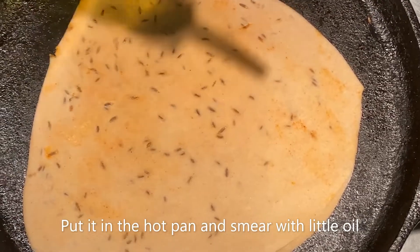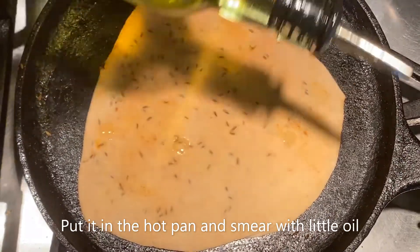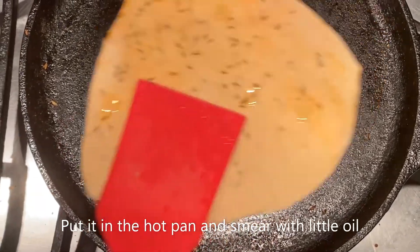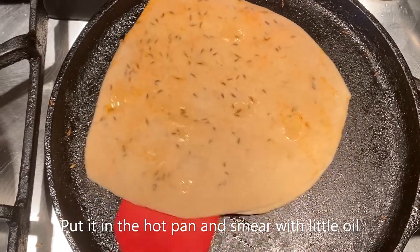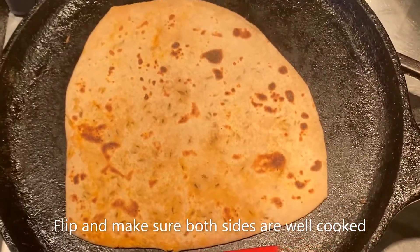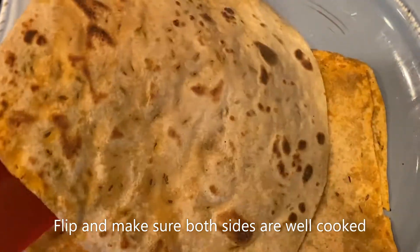Okay folks, I'm going to place the spicy paratha onto the pan and fry it for about a minute on each side. Okay folks, I think it is done. I'm going to put it on the serving plate.